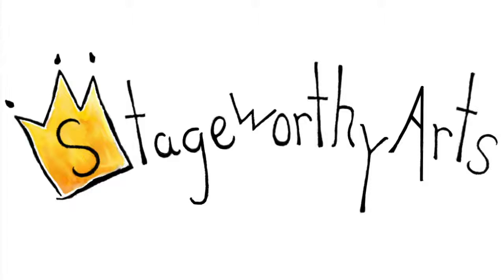Thank you so much for renting with Stageworthy Arts. And remember, break a leg, but don't break a wing.